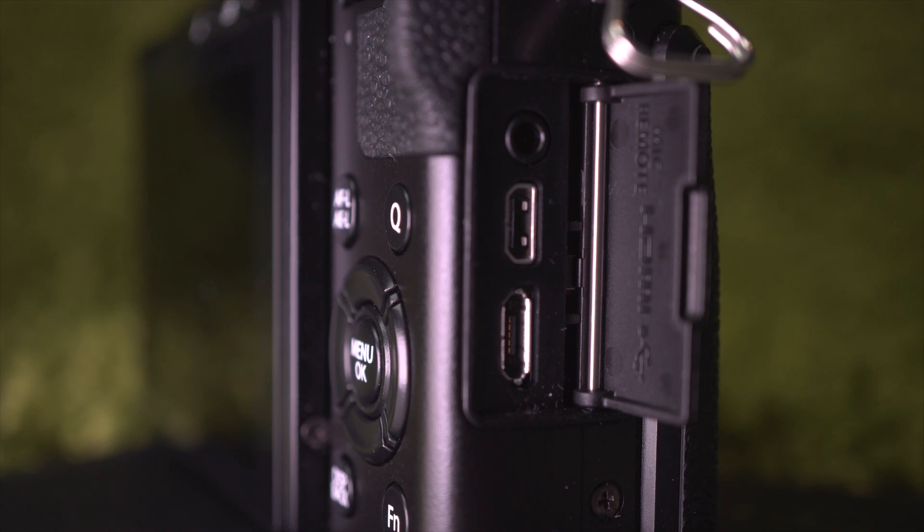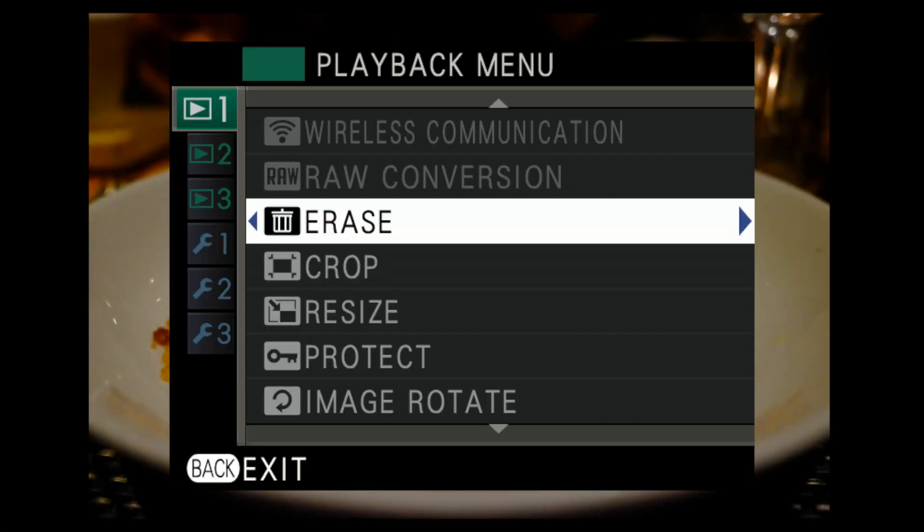There are HDMI and USB ports, as well as a micro — smaller than the usual mini — audio input. HDMI out works only for playback.